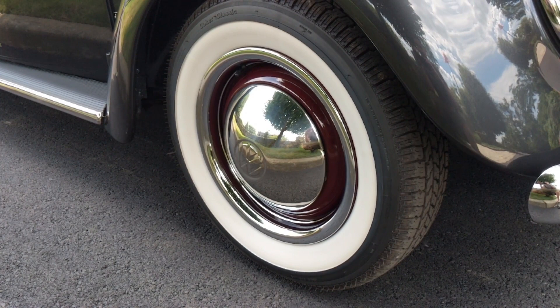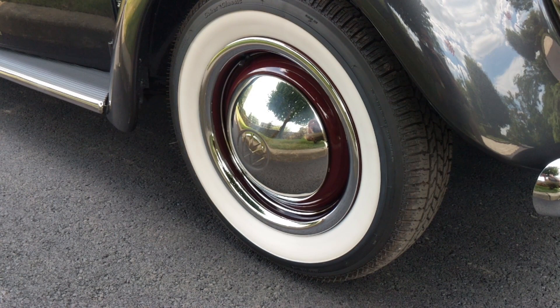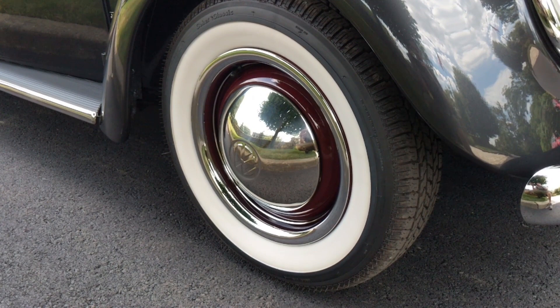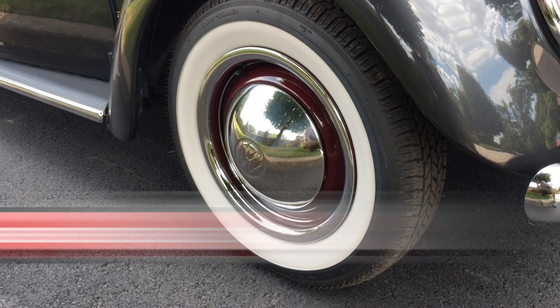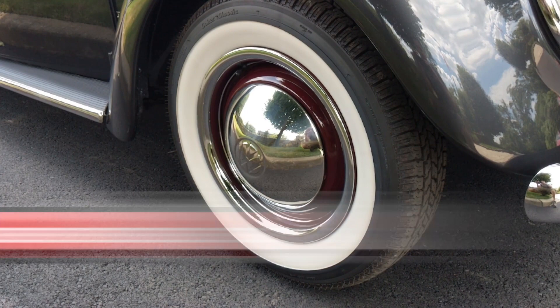So generally speaking, that's what we do for our tires: Jegs and Summit Racing for tires, CCI beauty trim rings off eBay in 15 inch, and hubcaps from JBugs or CIP1.com — German or stainless steel depending on what's in stock. Prices have been going up with inflation, so these are the prices as of July 2022. Hope you enjoyed the video — please like, subscribe, hit the notification bell, and I'll be bringing VW content like this each and every week. See ya!